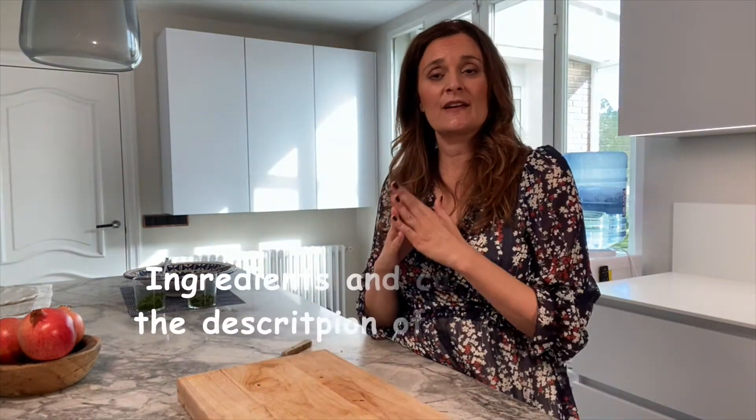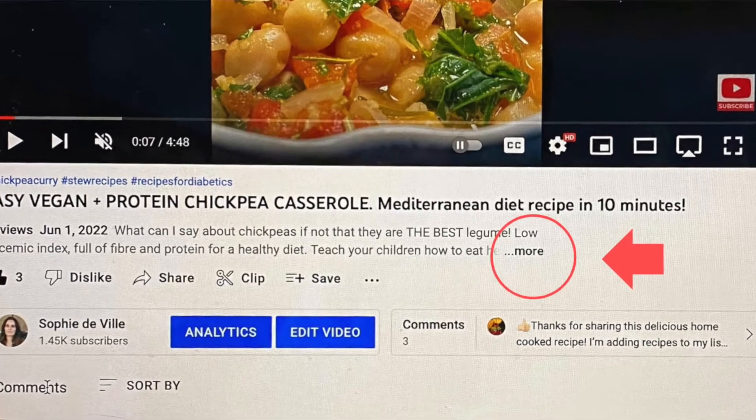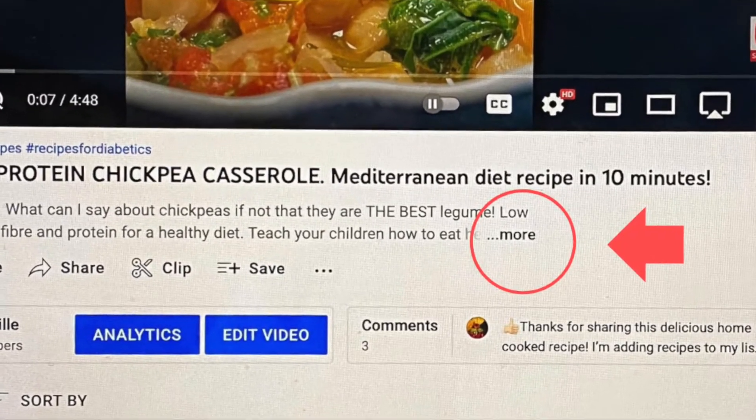Don't forget that I will leave all the carb content in the description below, so you'll be able to know how many grams of this bulgur salad equals 10 grams of carbohydrates. I'll leave everything down there. Now I want to add pomegranate to my dish.